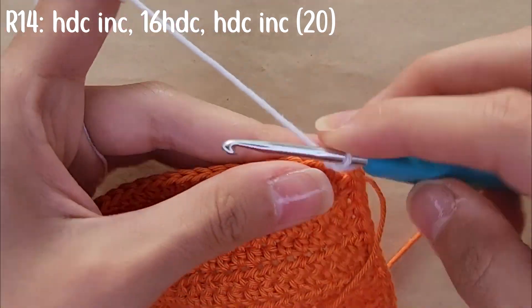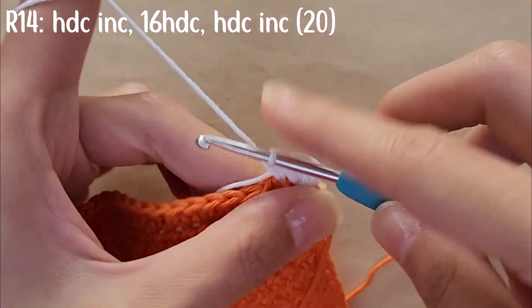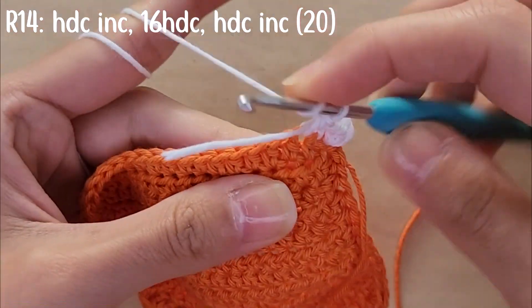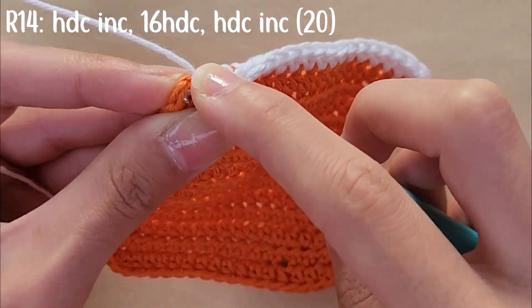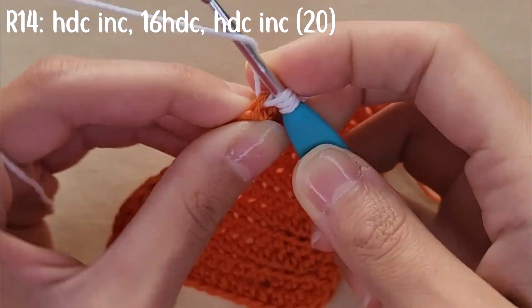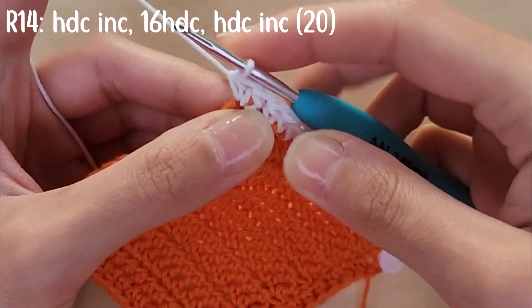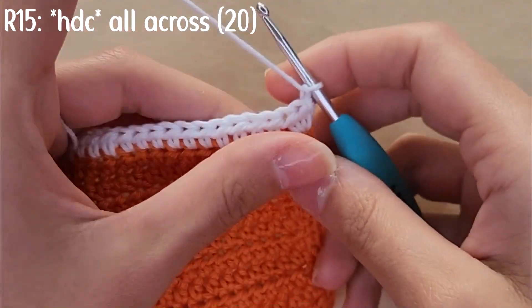Then you're going to half double crochet all across until you have one stitch left. In the last stitch you're going to do another half double crochet increase — two half double crochets into that same stitch. By the end you should have a total of 20 stitches. You're going to chain one and turn your work around.